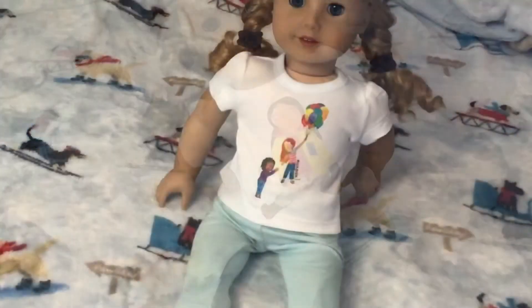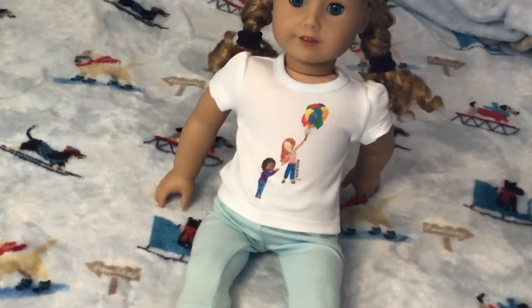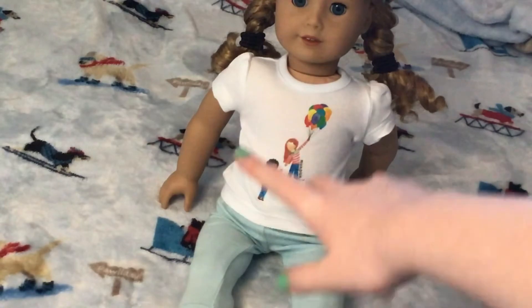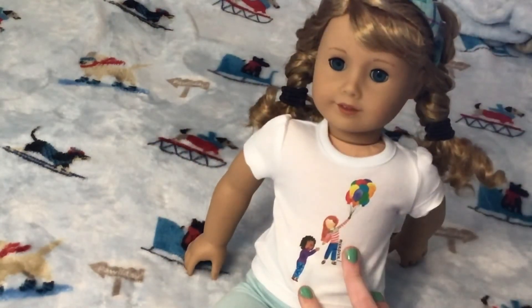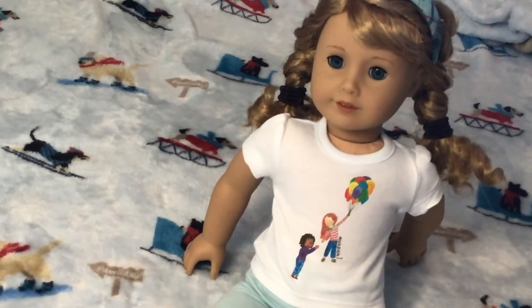I'm going to change her into this one. Here it is — the sleeves are really nice. I hope you enjoyed. Bye!